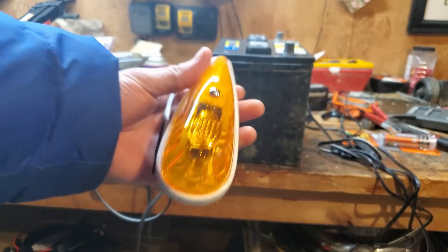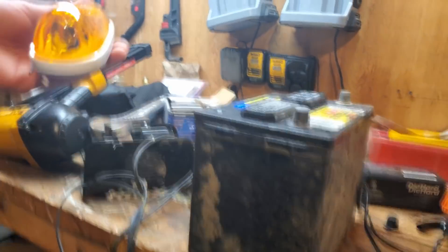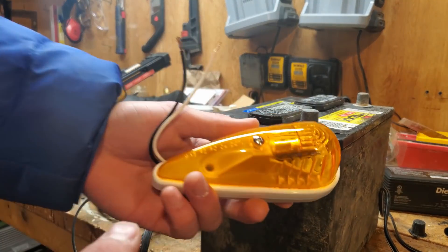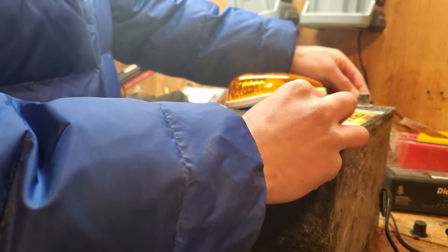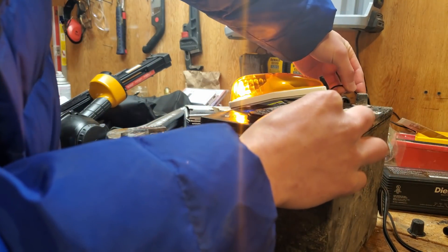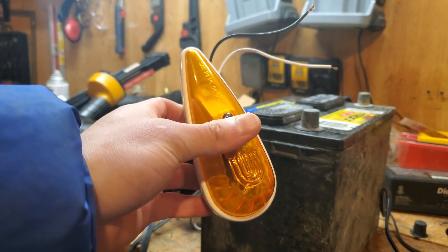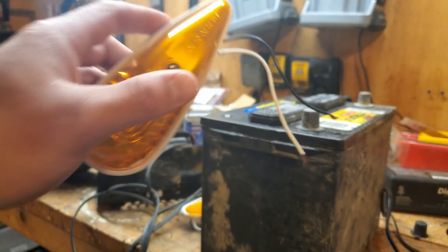I bought five marker lights for my Silverado — they were super duper cheap on eBay, $13.99 for all of them. Unfortunately they didn't come with a wiring harness or any hardware to install them. I played around with it using my battery to find out how to give it power — black is always ground. I'm going to try to tap into the fuse box so every time you turn on the lights, these also come on.